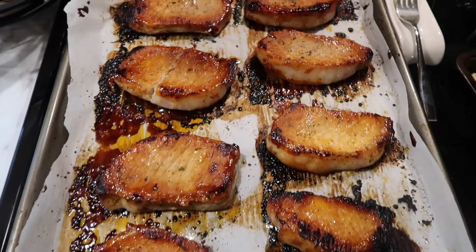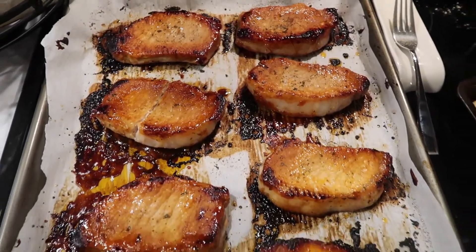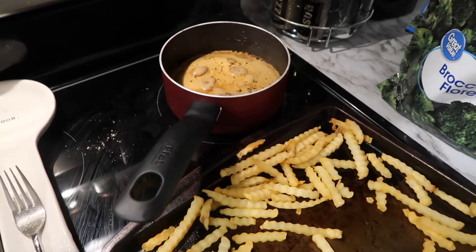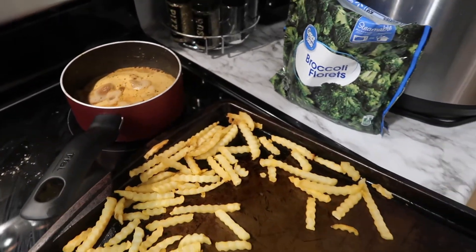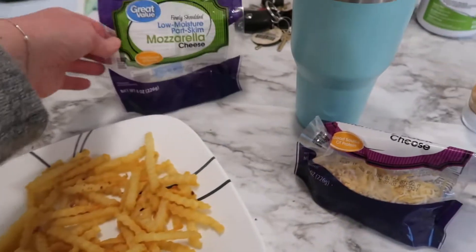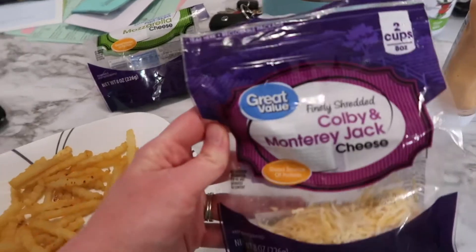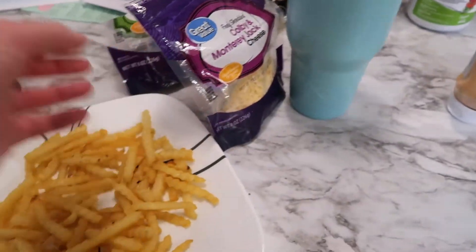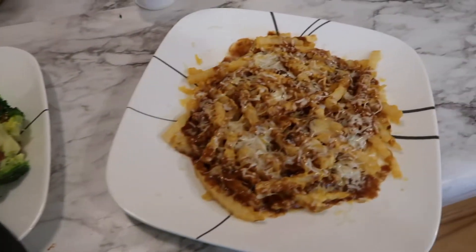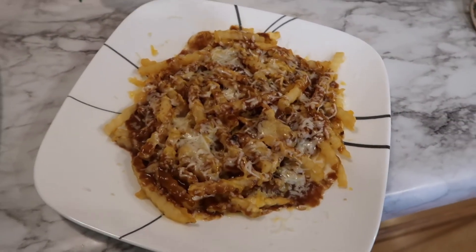On Wednesday we had pork chops with some ranch seasoning along with french fries, frozen broccoli, and gravy for dinner. I tried to make disco fries out of the french fries because we didn't have any good potatoes — just put some cheese and gravy on them. We had applesauce too because you can't have pork chops without applesauce.